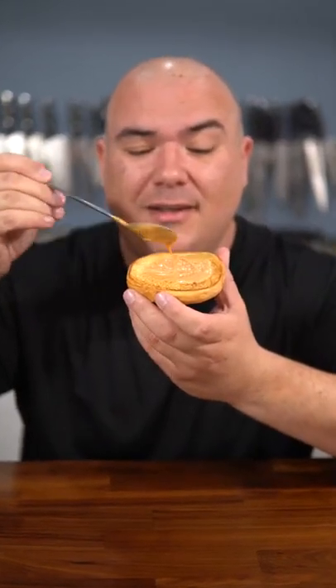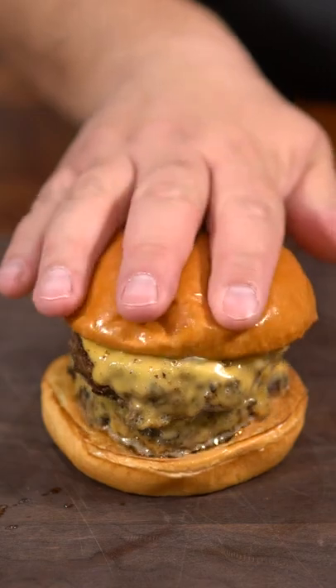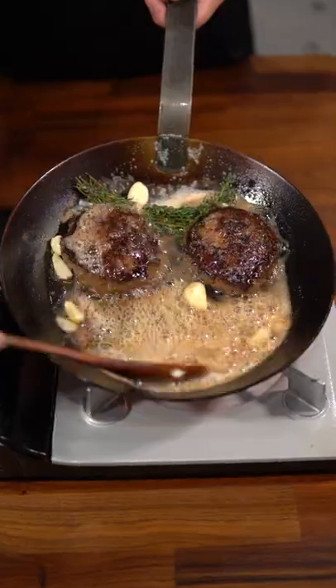Sauce your buns with homemade sauce. Now we build. Add one patty followed by another and crown that beautiful burger. Take a look at that — one pan classic.